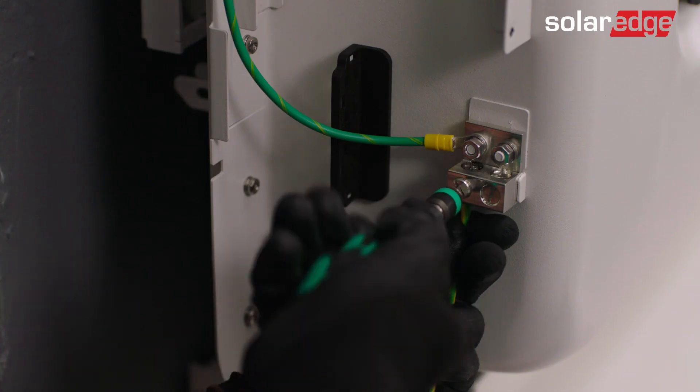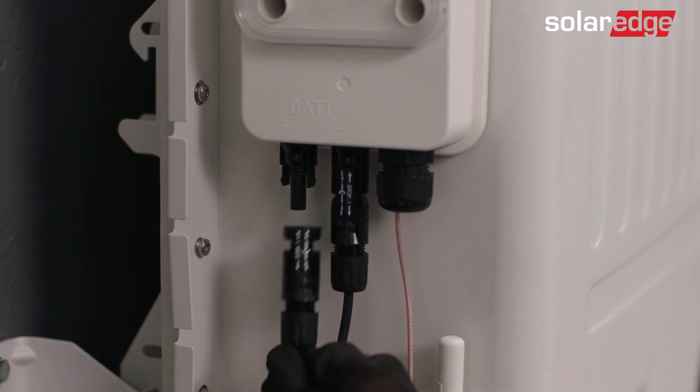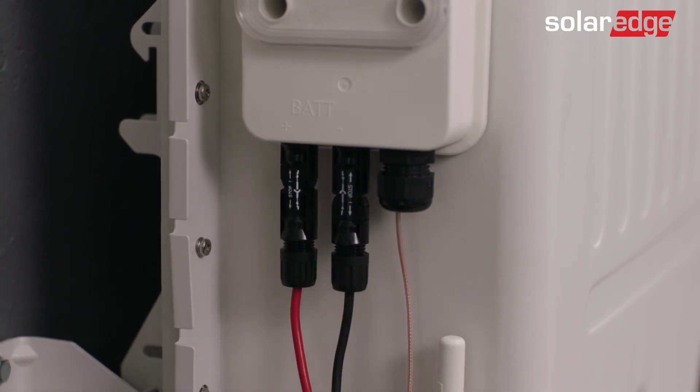Join us for the next video in this series, where we will guide you step-by-step through the SolarEdge Energy Bank wiring and additional floor mount stand installation.